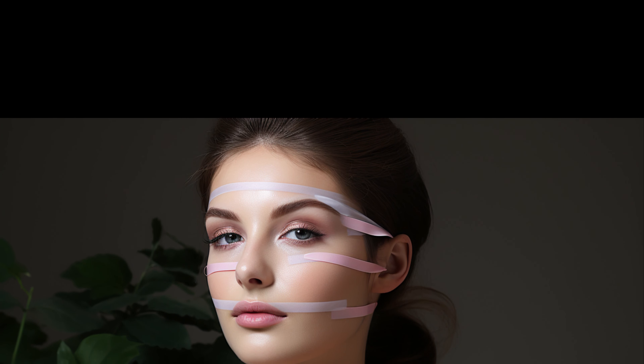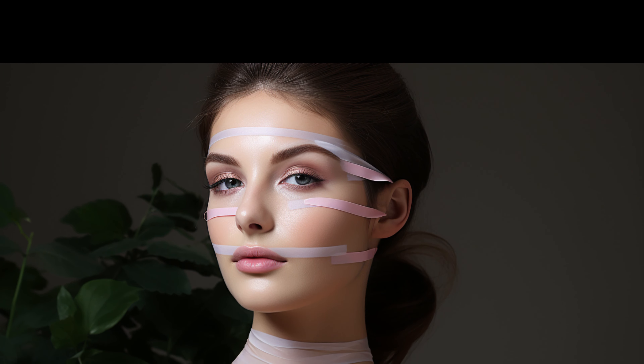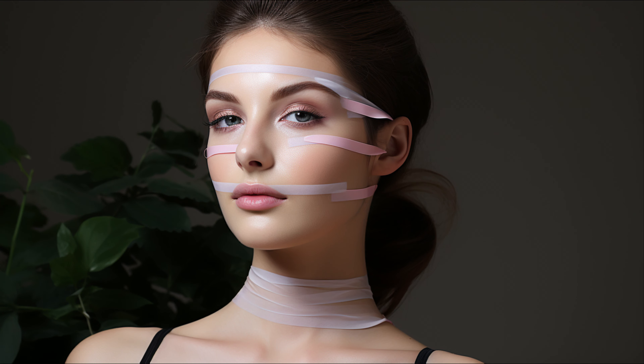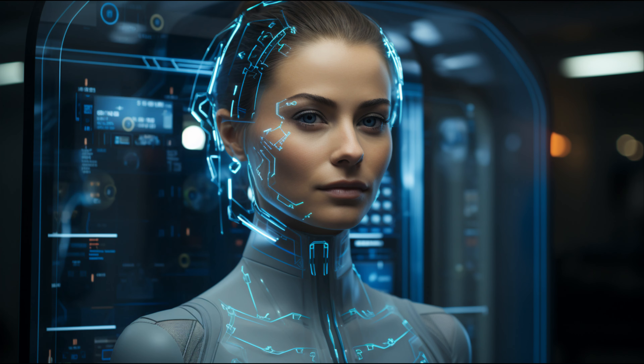Facelift tape is a product designed to help pull back sagging skin, giving you a younger, fresher look without the need for cosmetic surgery. It's a simple yet effective tool that consists of two clear pieces of tape, one for each side of your head, and a somewhat elastic string. After applying this product, you style your hair in a way that hides the tape. The string also comes in a variety of colors to blend in with your hair color.